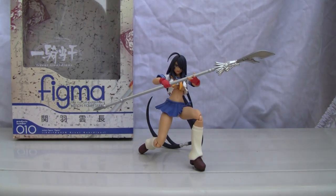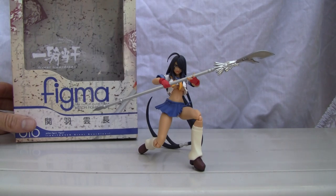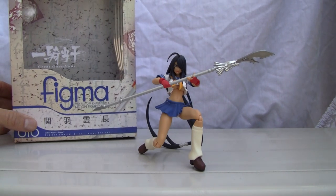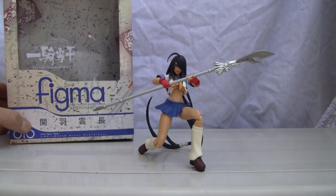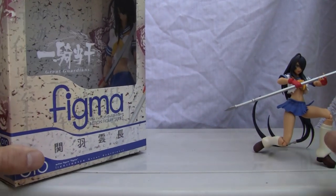This goes out to Anime Guruma. I know he asked me if I had any extra Figma figures — not that were open — but I decided to buy one anyways, just so y'all can see this. Okay, let's take a look. First of all, let's move good old Kana Unchu and let's show you the box.